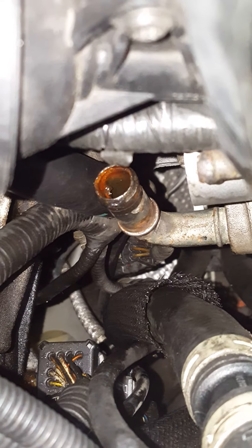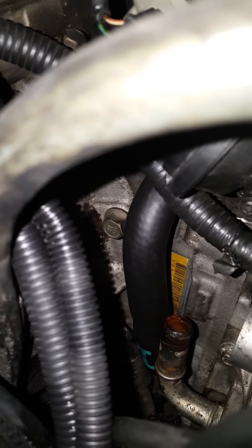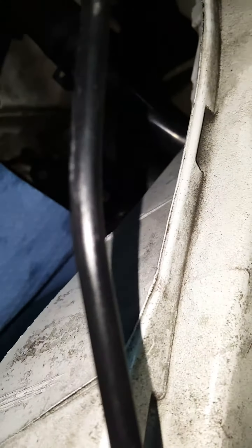Unfortunately, the hose goes from there all the way in there. That's the new hose that I'm trying to replace — it goes from there behind the intake manifold. You can see that's the hose behind it.